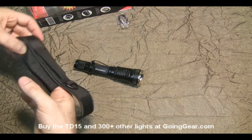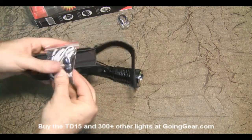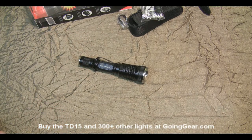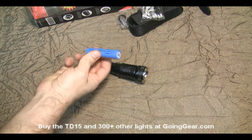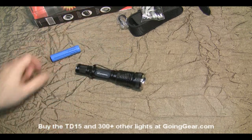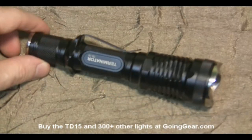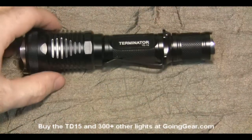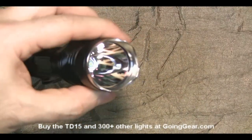You also have a lanyard in here if you want to use a lanyard. So this is powered by either 18650 rechargeable lithium batteries or CR123s, but we're going to use an 18650. You can see the nice machining and anodizing on this thing, and there's the reflector and the LED.